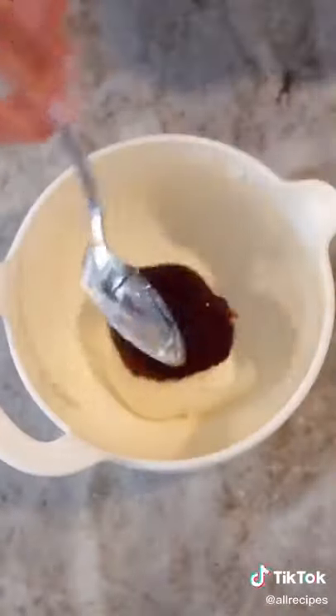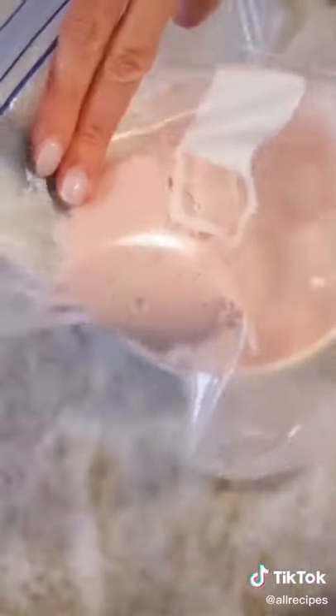I could die happy in front of this plate. But if you really feel like chefin, make a filling with a mixture of cream cheese and strawberry jam. Put it in a piping bag and check this out.